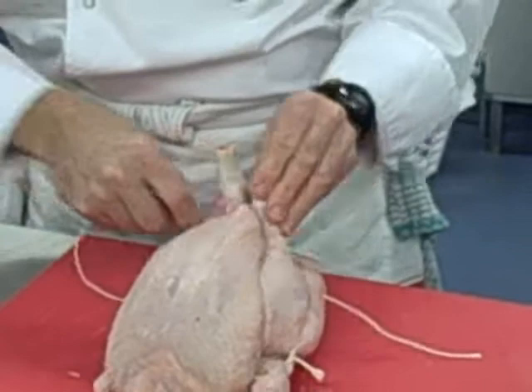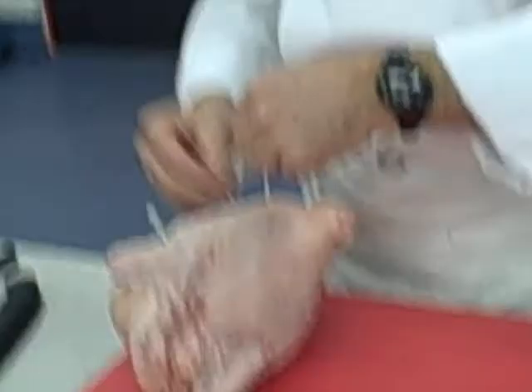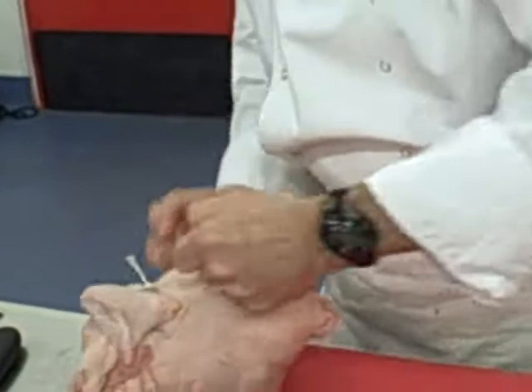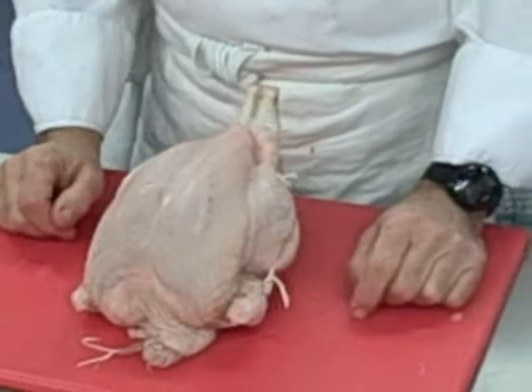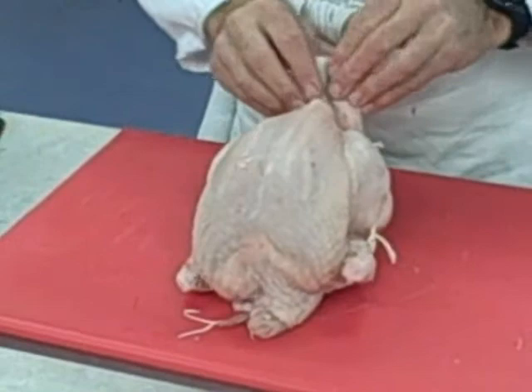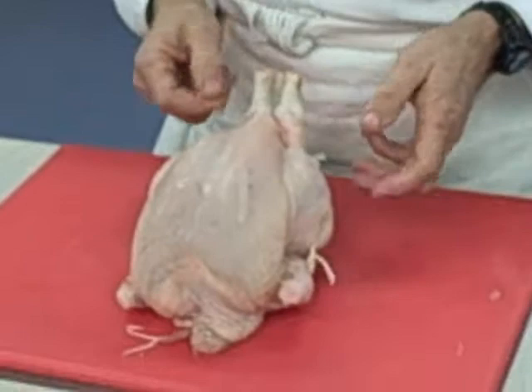Push the trussing needle through the skin and then mirror it on the other side, and pull it through. This time take the string off the trussing needle, and again tie it round twice and tie it off, then just trim off your string. You've now got your chicken trussed for roasting. There is another way — a one-string method — but this is what you would do if you've got a trussing needle. If you haven't got a trussing needle, you could use the one-string method; it's not as good, but it will suffice.